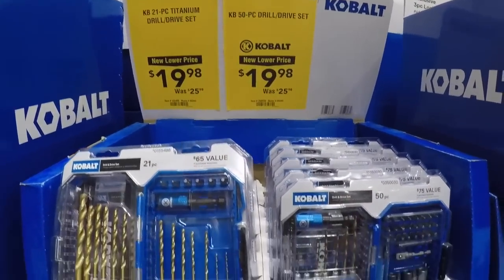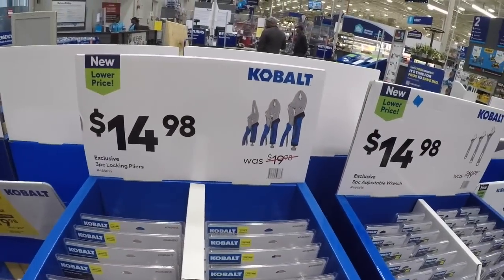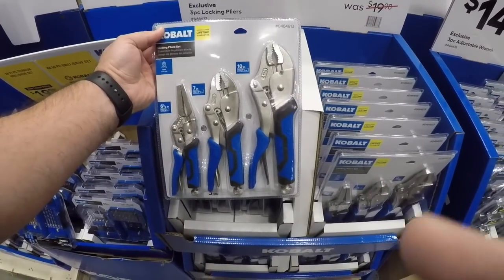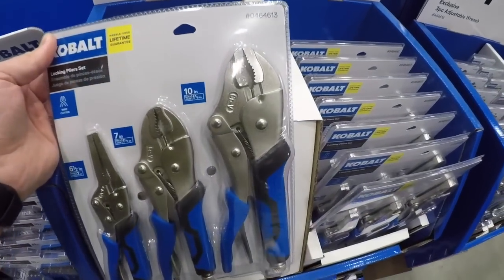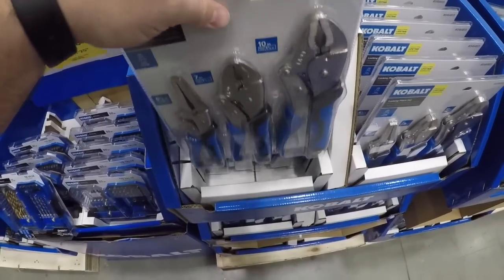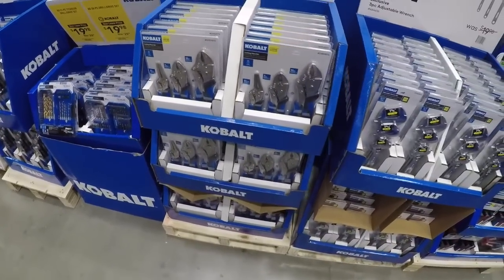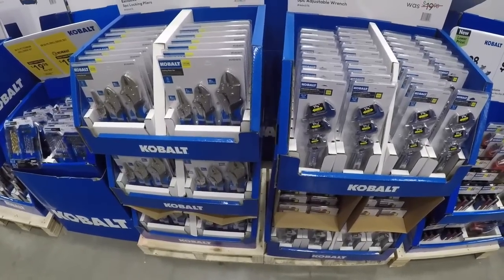Twenty dollars. Pick your poison — here we got the three-piece locking plier set. You got a wire cutter as well with the little needle nosers, and all of them. Not the best for cutting electrical wire, obviously more for like a cable wire or horse fence or something like that, maybe some chicken wire.